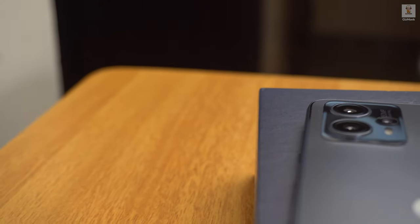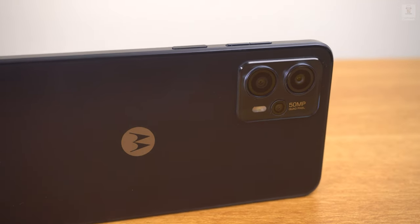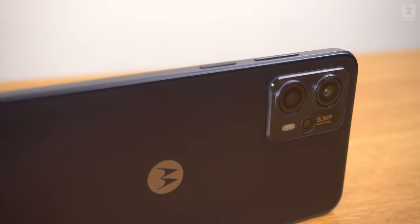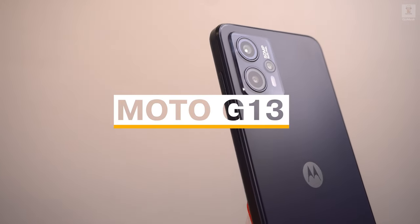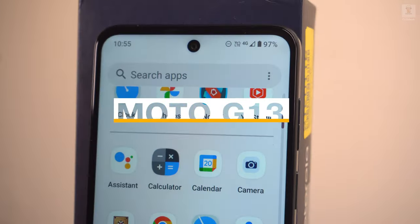The fact that you clicked on this video means you are interested in a budget smartphone. These days the lines are blurring between mid-range and budget smartphones because a lot of mid-range features are coming down to lower budget phones. Today we are reviewing one of the budget smartphones from Motorola — the Moto G13.